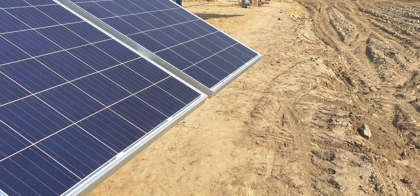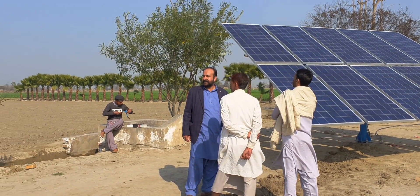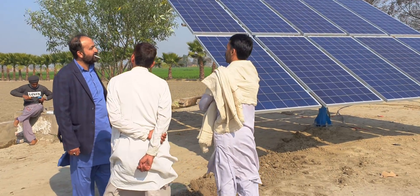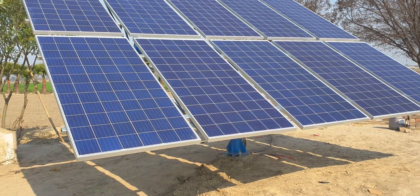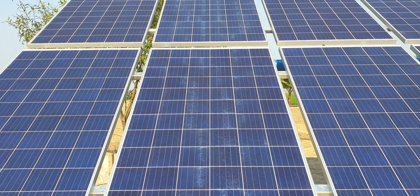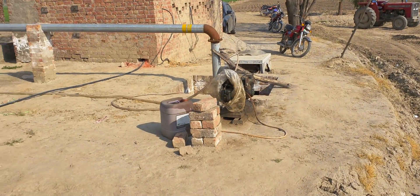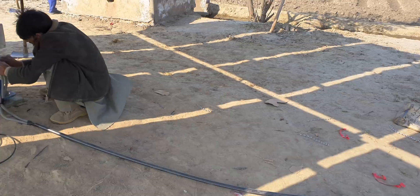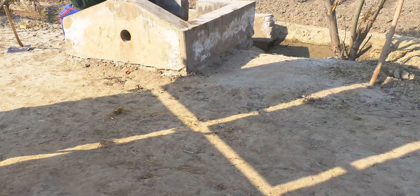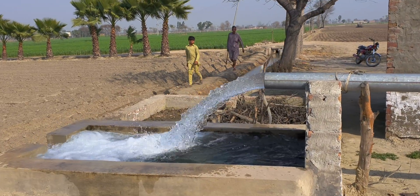We are now at the new site and we are very satisfied with the installation. There is fuse protection here. Let's see the results — MashaAllah.